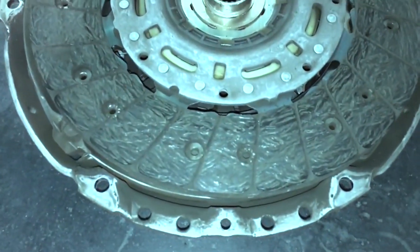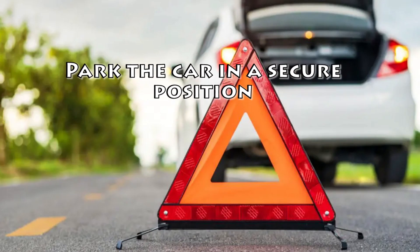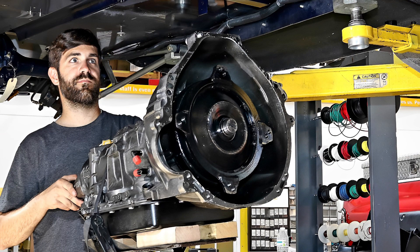Here is the step-by-step guide for clutch replacement. Step 1: Park the car in a secure position. The first step involves jacking the car to raise the front part. Park the car in the right position to make the process easy, and use a jack of excellent quality to lift the car above ground level. The transmission and engine must be supported by the jack with stability.